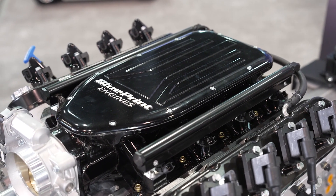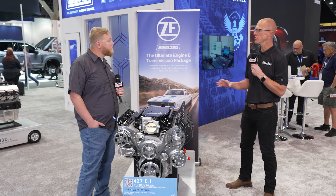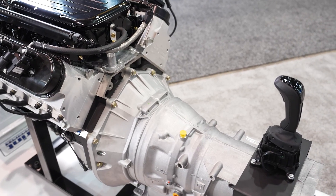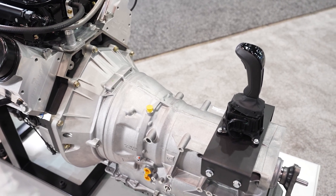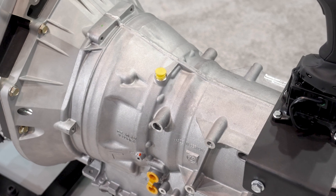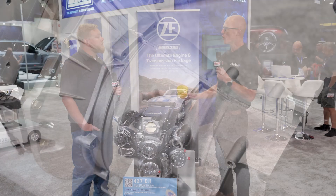We have the multi-port fuel injection front-facing throttle body — you can see we kept it really flat so you don't run into that hood clearance issue. And what's brand new for us is a partnership with ZF Transmission. We actually have a brand new OE eight-speed transmission. We brought out their engineers, they were partnered with us, completely calibrated to work correctly as a whole package.